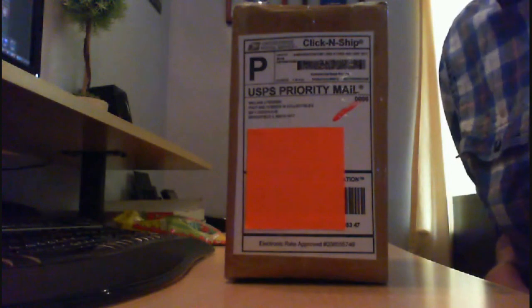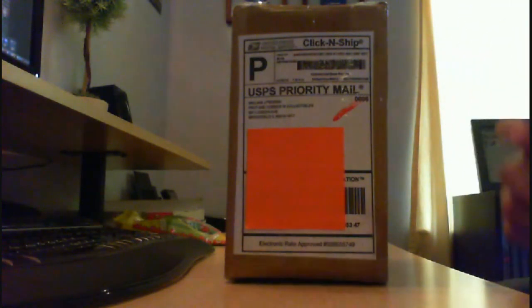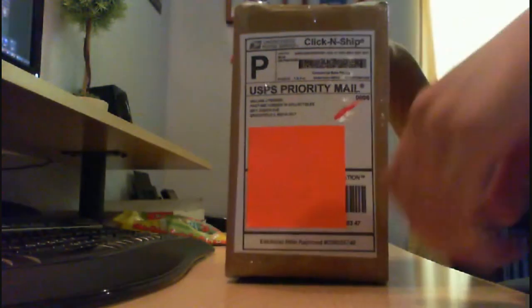This is a model that I ordered last Thursday, and I've been looking forward to it, so let me show you guys what it is.